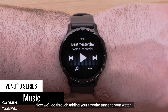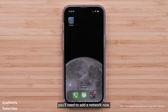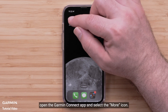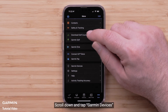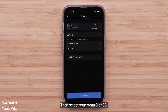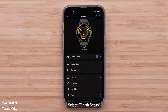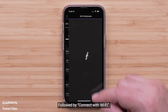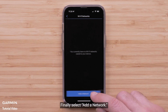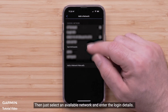Now we'll go through adding your favorite tunes to your watch. If you skipped adding a Wi-Fi network during initial device setup, you'll need to add a network now. While in range of your Wi-Fi network, open the Garmin Connect app and select the More icon. Scroll down and tap Garmin Devices, then select your Venue 3 or 3S. Select Finish Setup, followed by Connect with Wi-Fi, and finally select Add a Network. Then just select an available network and enter the login details.